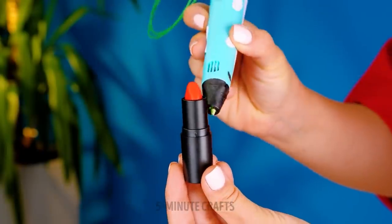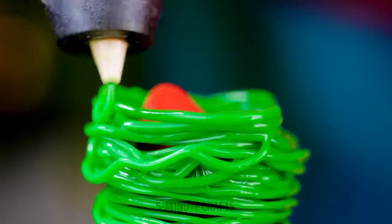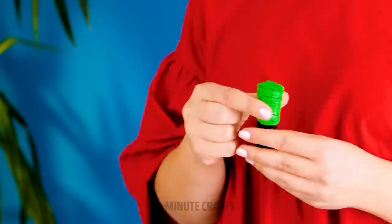This lipstick needs a new case. Just loop the plastic around the lipstick holder and slowly build it up. Close it over. So good, I could kiss you.